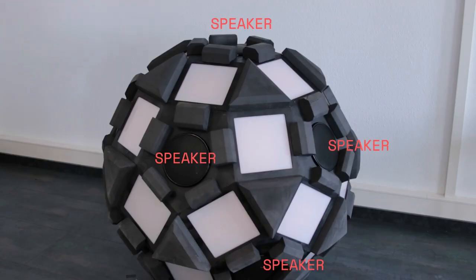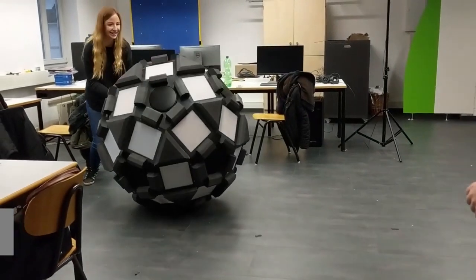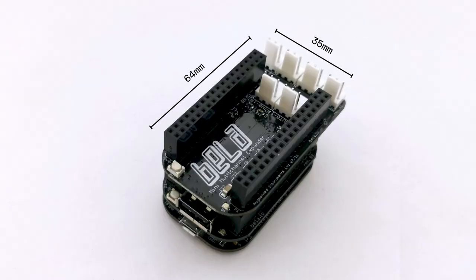Unlock your imagination and build projects which pair multi-channel audio with powerful interaction for makers who use sound in new and imaginative ways, all in a tiny package. Available now at shop.bella.io.